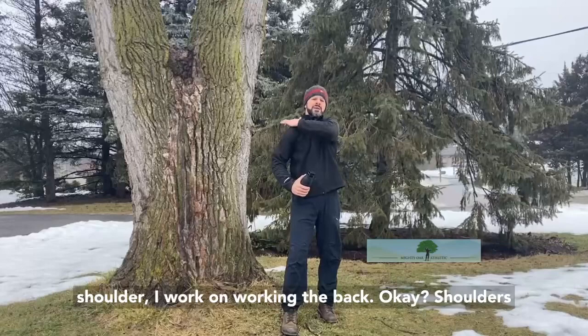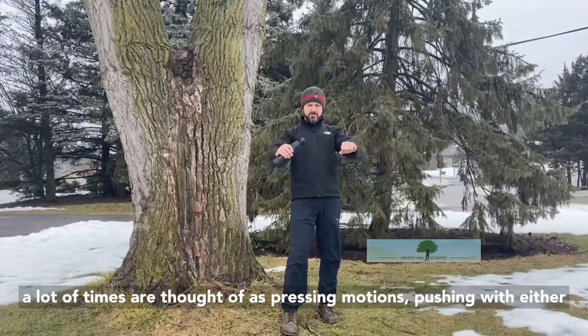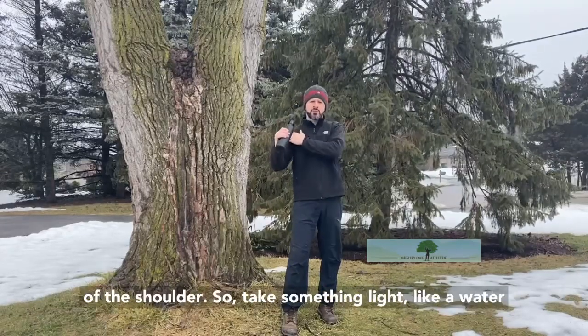If I were fixing up my shoulder, I'd work on working the back. Shoulders a lot of times are thought of in terms of pressing motions — pushing either with the forward part of the shoulder or the middle part of the shoulder.